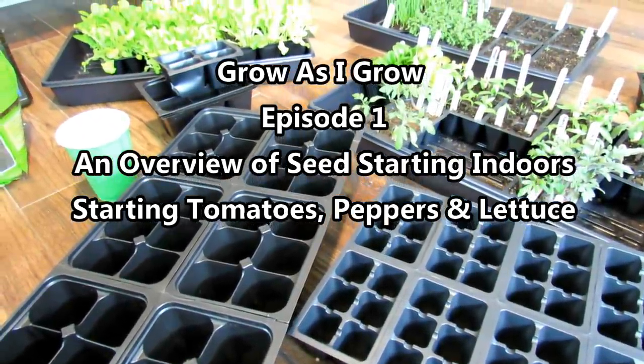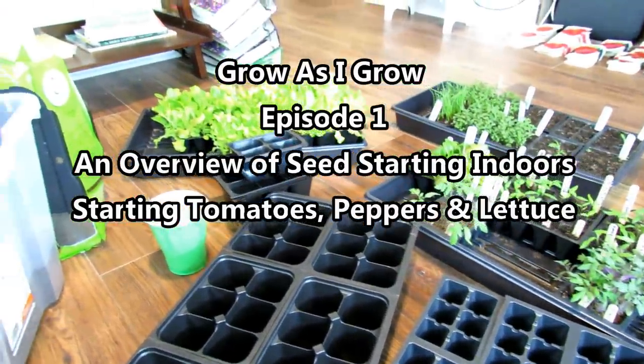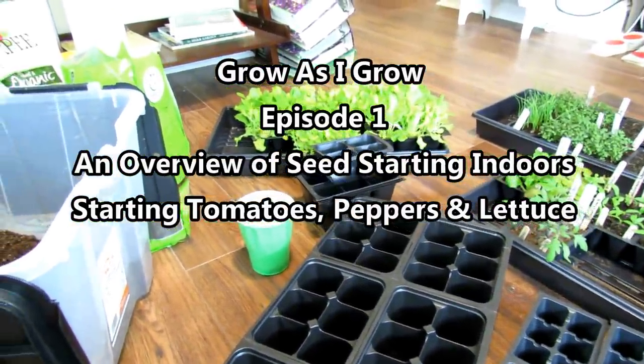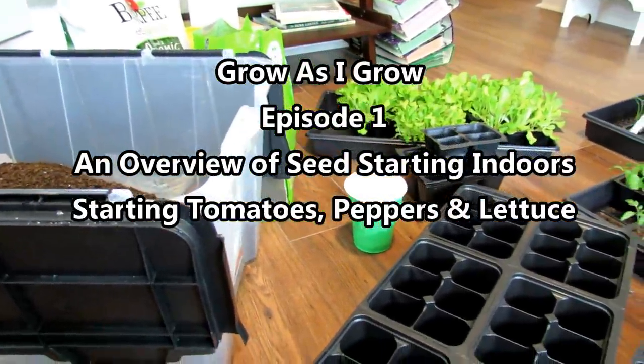Welcome to my YouTube channel, My First Vegetable Garden. I have two channels — my other main channel is called The Rusted Garden Homestead. Today's first episode in Grow As I Grow is really making sense of starting seeds indoors.